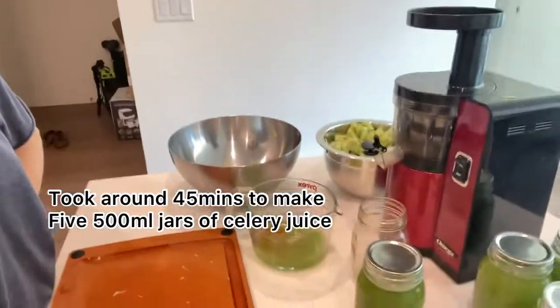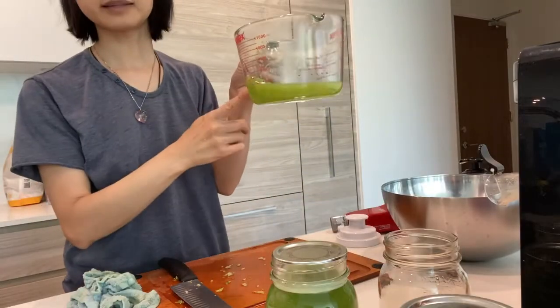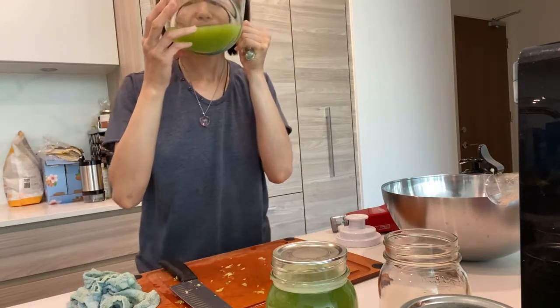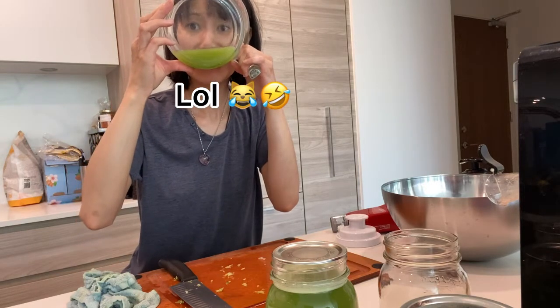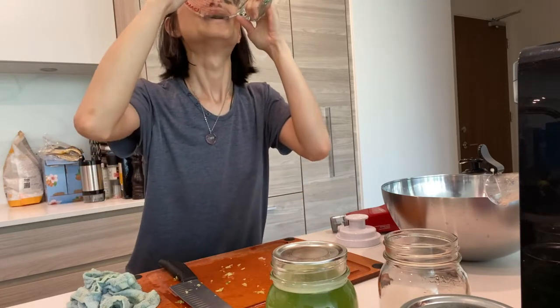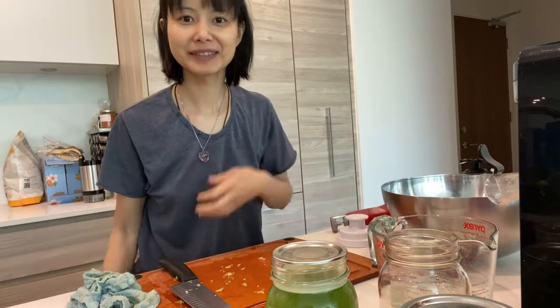Four bundles of celery yielded five 500 ml mason jars worth of celery juice. Here's a tiny bit left over that I'm just going to down right now. Refreshing.